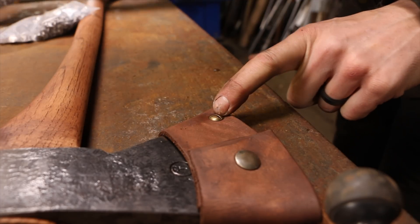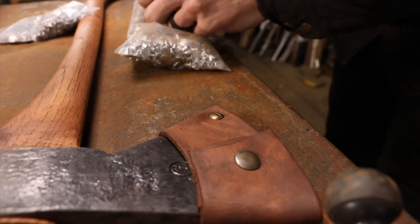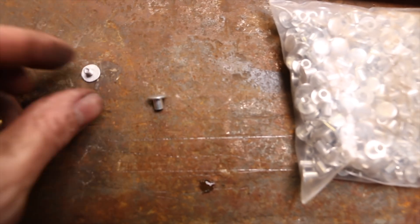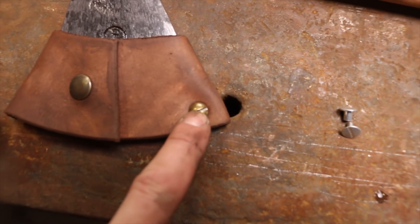These screws here are called Chicago screws and they look like they're brass, but in reality they're actually aluminum like this. This is the one side and this is the screw side or the other side. We've been buying these like this. The problem is not only are they super expensive to buy, we can't get them anymore.